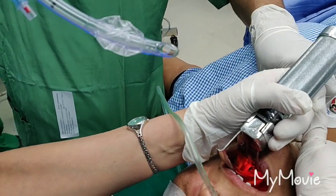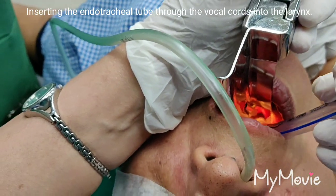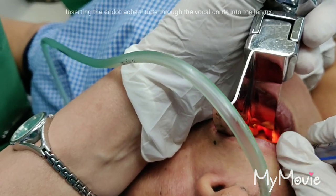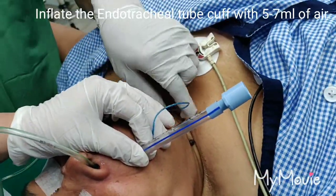Some pressure. Yes, I'll go. Can you push also? Can you see the cords? Keep it there. Tube going inside. Black mark just beyond the cord. I'll feel it. Thank you. Please inflate the cuff. That was the intubation.